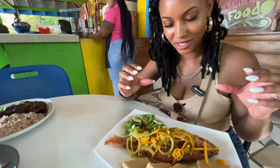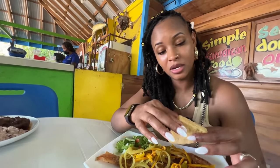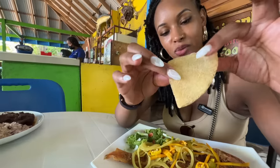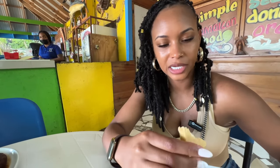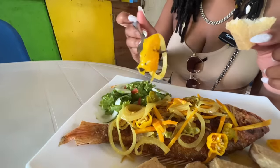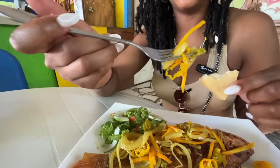Alright guys, so we have snapper. This is a snapper, and we have escovitch. I'm gonna try the bammy because I haven't tried the bammy. It looks like a fried dumpling — not as sweet as a dumpling, but it does have a light cinnamon flavor to it. Let me know in the comments what exactly this is. It does taste good. Got some peppers on that — yellow pepper, bell peppers, and some onions. Escovitch is very similar to the pepper sauce mixture that I usually make.